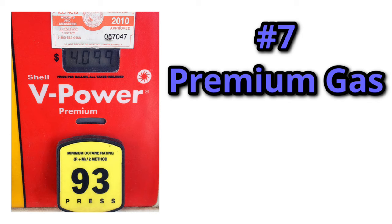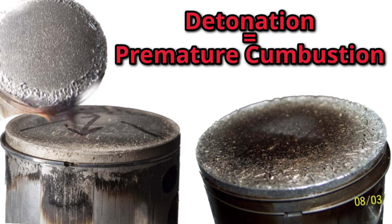Seventh is premium gas. Especially when you do any sort of decking to the cylinder or port work, 87 pump gas will hold your engine back or may even damage it if you go too far with porting. You'll find the engine will run much smoother and burn more consistently with higher octane fuel. If you are running low octane fuel such as 87 in an engine that runs at higher RPM or higher compression, you will get detonation due to the lower octane fuel igniting prematurely — an issue resolved by running higher octane fuel.